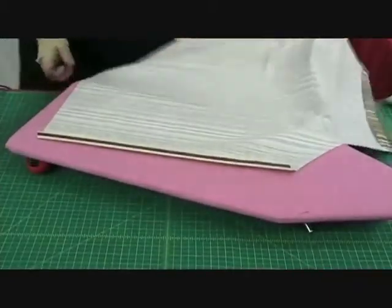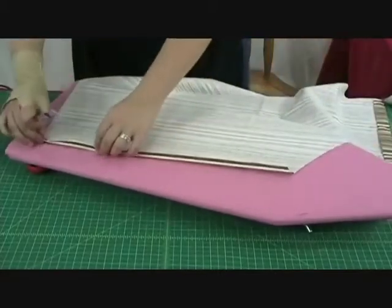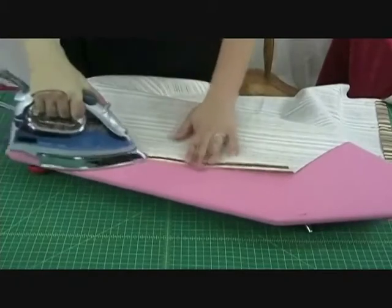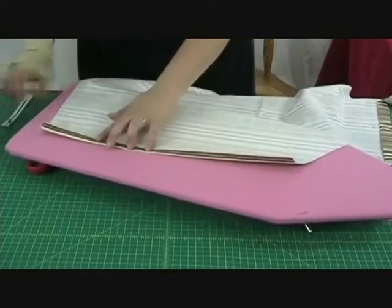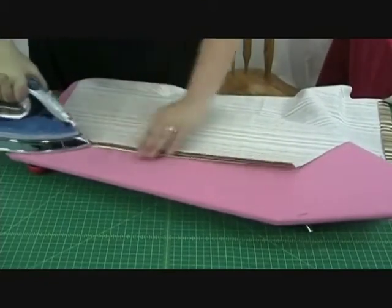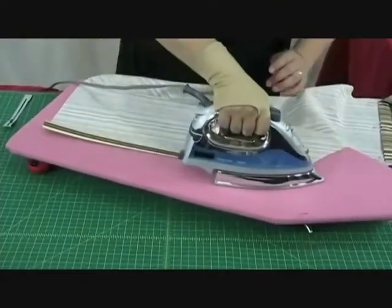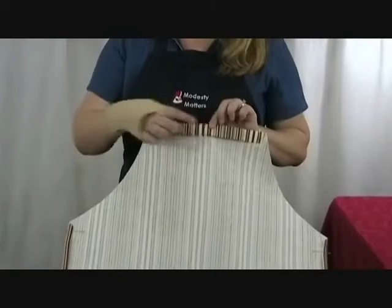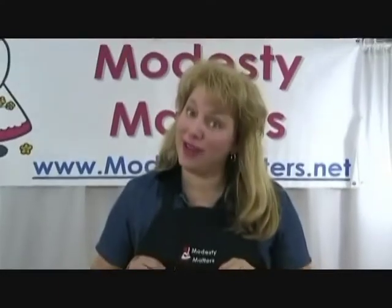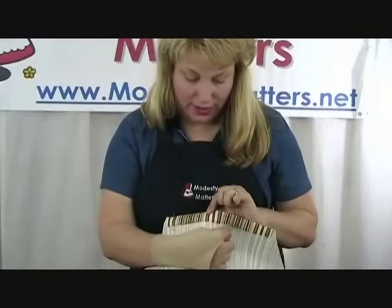Next, we are going to take the side of our apron and fold it in one half inch, press it in place, fold it in again one half inch, press that in place, and pin that. We're going to do the same thing on both sides. We have pressed down and pinned the top and both sides. Now we're going to take this to the sewing machine and we are going to straight stitch right along this inner fold.